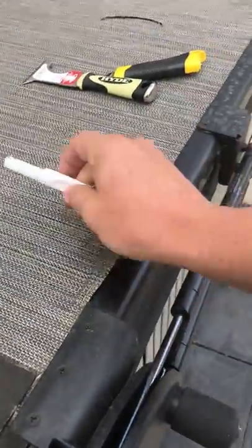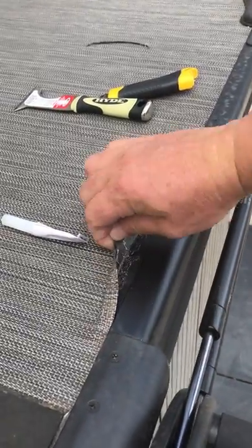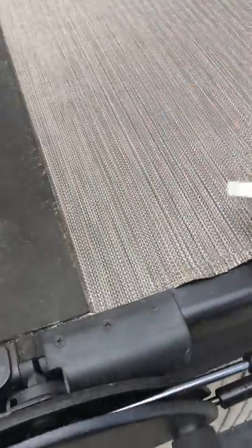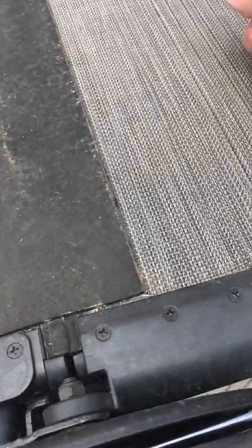We're going to apply some glue. Apply some glue. I'm going to cut back this area here. I've cut that back. We're going to apply the glue underneath. We're going to bring it back to here.